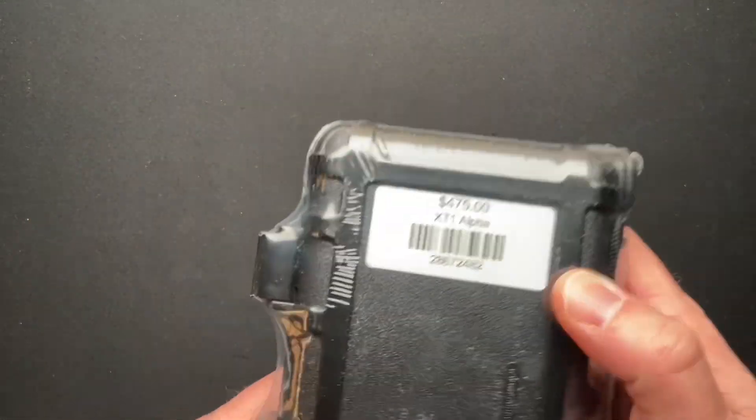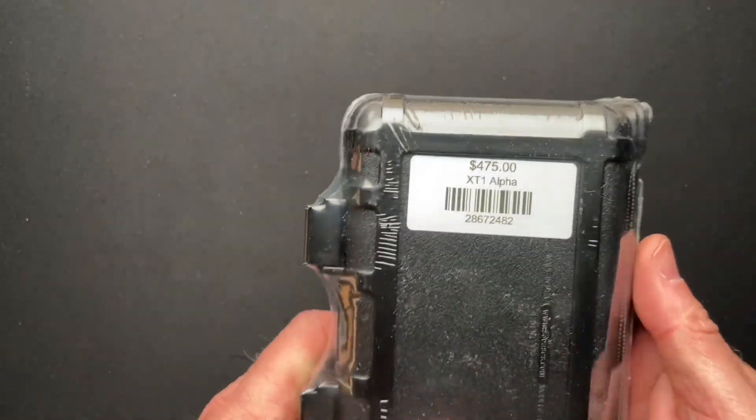Make sure there's not a receipt in here. Nope. We do know that it was $475.